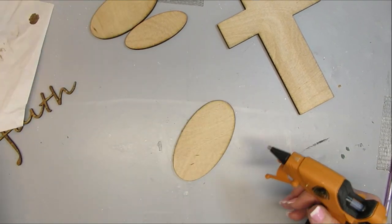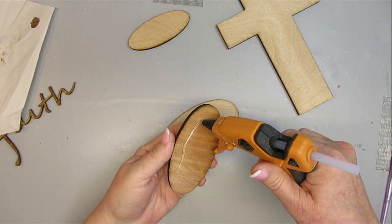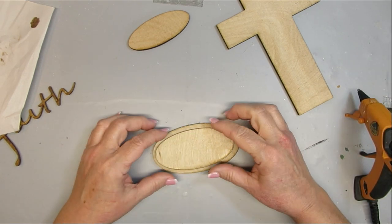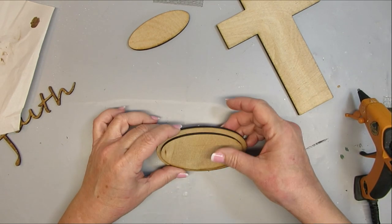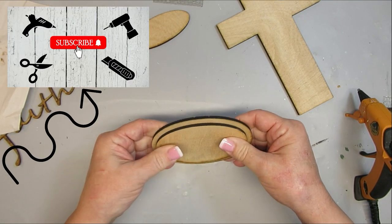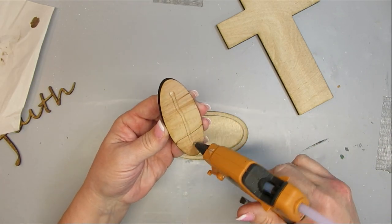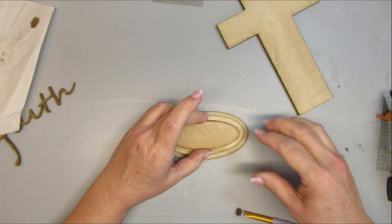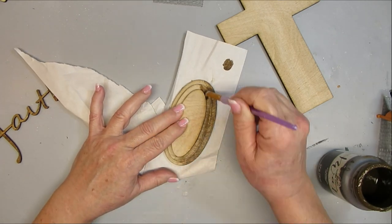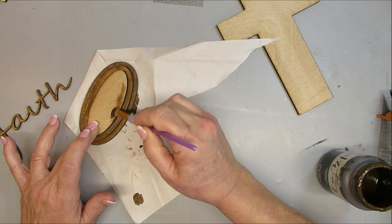Before doing anything to the bases I want to glue them all together. I'm starting with the largest piece at the bottom, gluing on the medium sized piece as centered as possible, then adding the smaller one. I'm adding antiquing wax to these pieces but leaving a little space on the very top one where I'll glue the cross. It's always better to glue wood to wood rather than wood to paint or stain for a better hold.